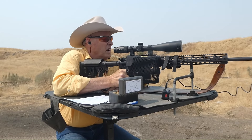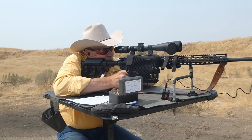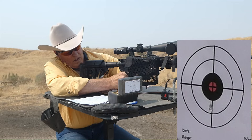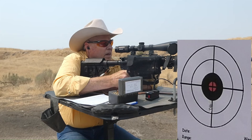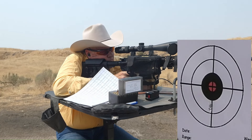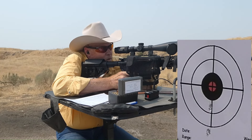It's about 88 degrees, winds blowing about six or seven miles an hour for those of you that like to hear about environmental conditions. Alright, here we go — three shots, lower left. Readings came in at 3,134. I'll take that for a starting — well, middle — load. Let's see how she groups. 3,141.